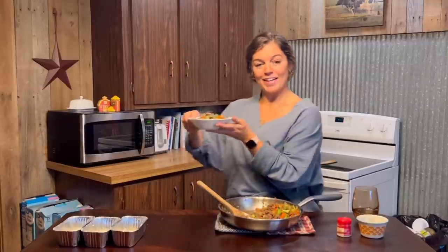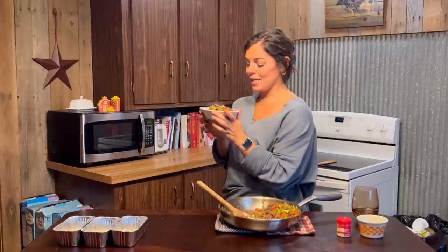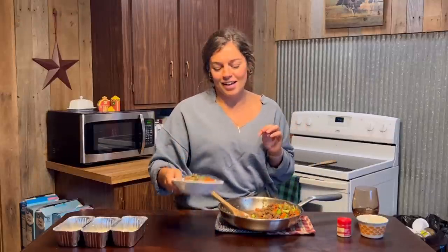Then we're going to come in with our green onions — just sprinkle a few of those on top. And of course you can't forget the sesame seeds. And there we have it. Literally one of my favorite comfort meals, my favorite meal to just make super quickly. It's somewhat healthy, and perfect to curl up on the couch and watch a good movie.